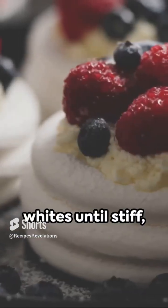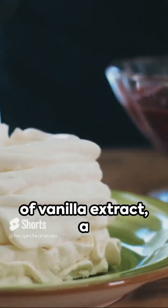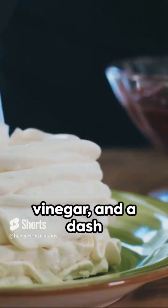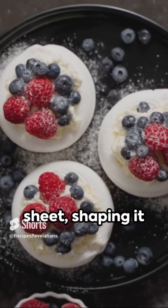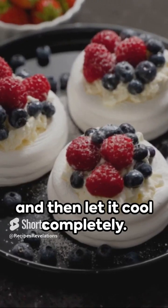Whip up four egg whites until stiff, then gradually add one cup of sugar, whisking until glossy. Stir in a teaspoon of vanilla extract, a teaspoon of white vinegar, and a dash of cornstarch. Spoon onto a baking sheet, shaping it into a festive wreath. Bake for one hour and then let it cool completely.